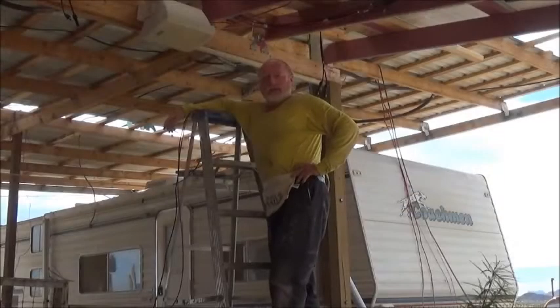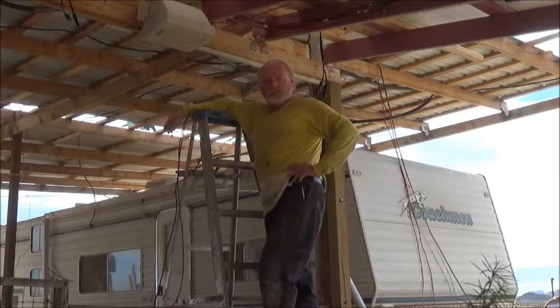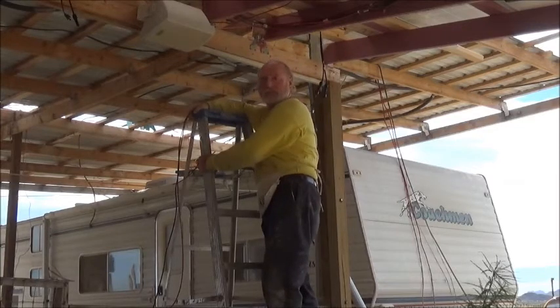Hi again, Robert Earl at the Eco Ranch. Today we're going to work on solar panels. We're going to move on from wind turbines to solar panels. That's where 90% of our power comes from — the solar panels.